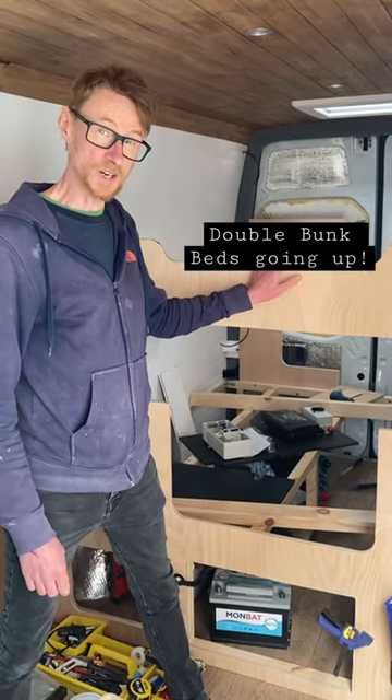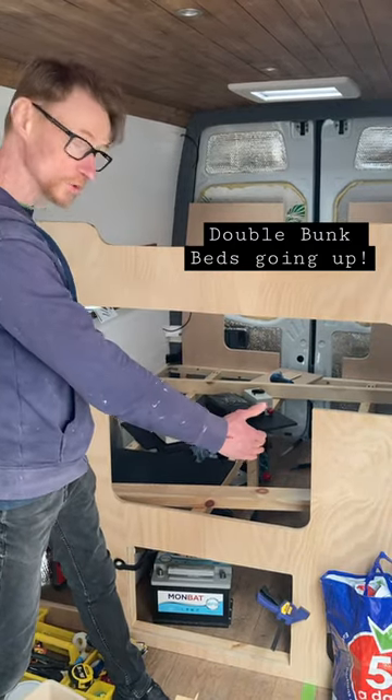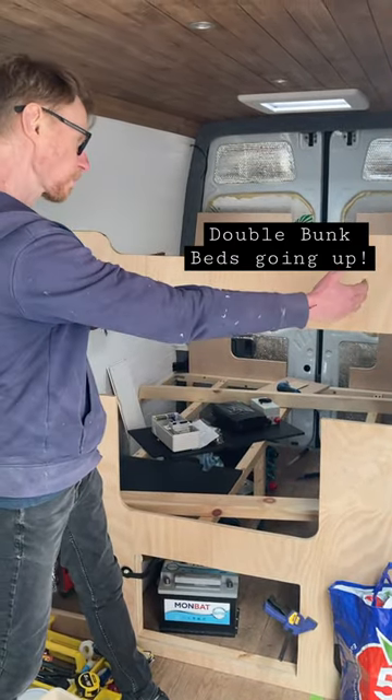We're just getting the bed frames in place. We're going to have two double bunks — a double mattress on the bottom and a double mattress on the top.